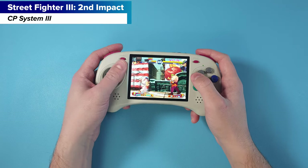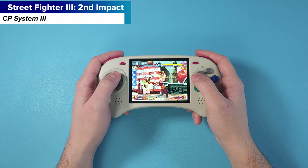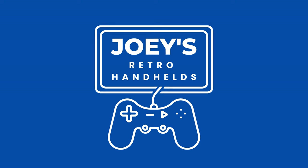I'm Hadoukening and Shoryukening all over the place. Hey everyone and welcome back to Joey's Retro Handhelds. I'm Joey and today we're going to be reviewing the Anbernic RG Arc. Anbernic sent me this device for review, so thank you to them, but as always they have no input in what I say and they haven't seen this video ahead of time.